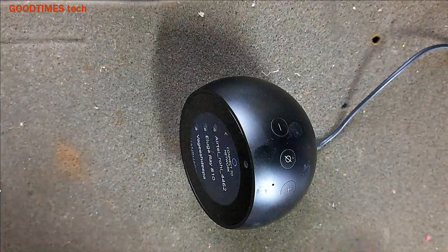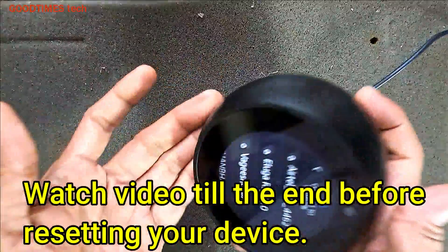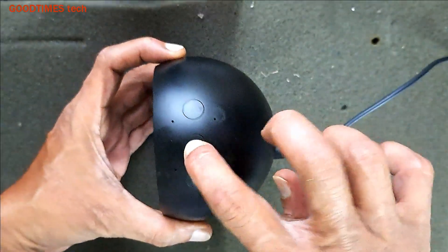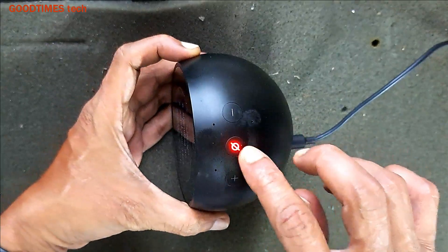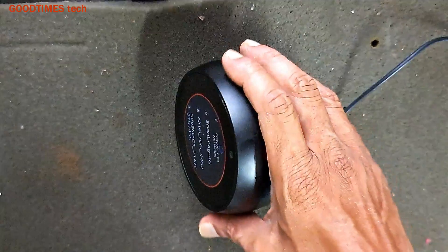Hello everyone. Today let's see how to hard reset an Amazon Echo Spot. If your device is of this kind — full screen, round screen — and has three buttons on the top. You see this is the pairing button, volume plus, volume minus, and mute or pairing button.